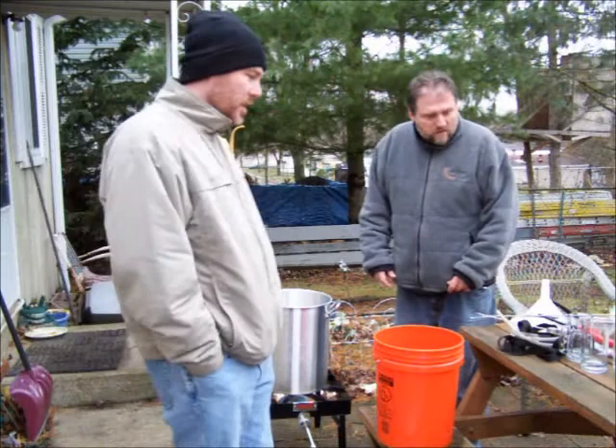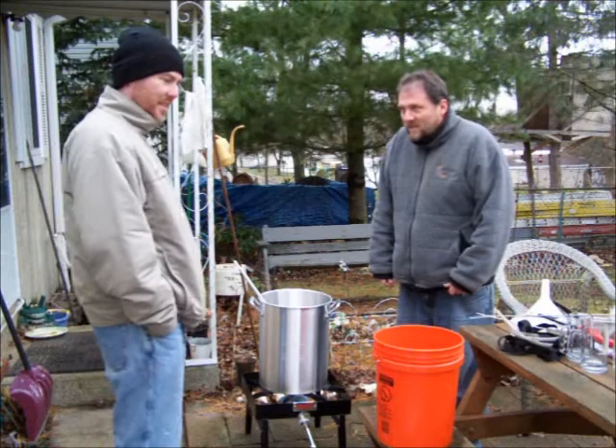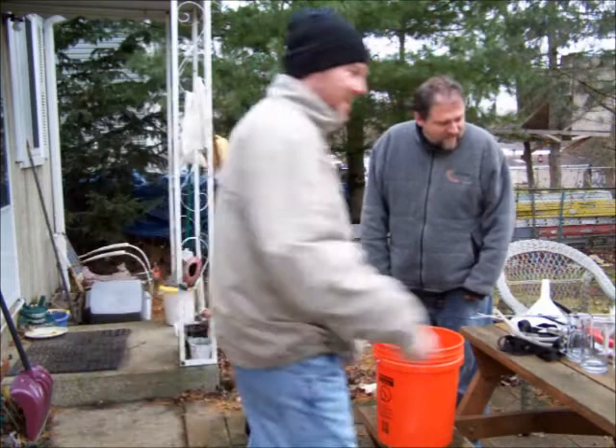And then we're going to add some hops and stuff? Yep, we'll get it almost to a boil, put in some grains to steep them, then bring it to a boil and add some hops, some malt extract, and some lactose — which gives it a kind of creamy flavor. It's a powdered lactose. So this is everything going into the beer, except for the yeast, which is inside just to keep it a little bit warmer.